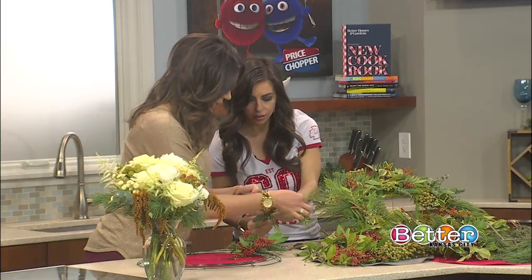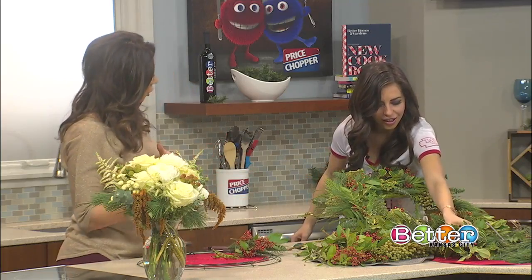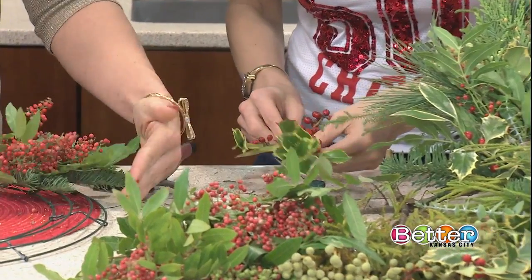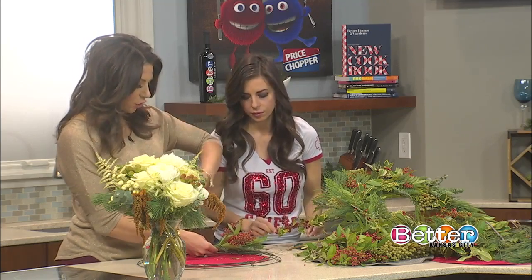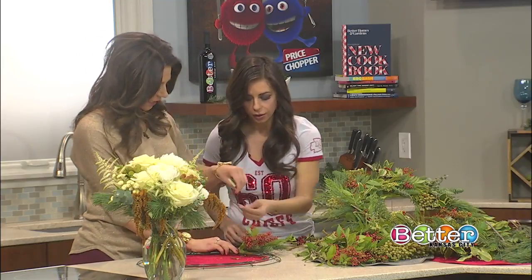Grabbing some holly next for variety — you can do a mix of darker and lighter colors, and that really gives you the depth perception you want. The size of your first bouquet here is going to determine the size of your entire wreath, so if you start with something reasonable, it keeps it from being too large.